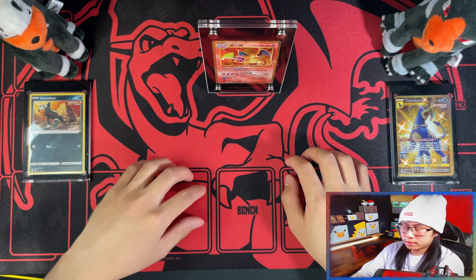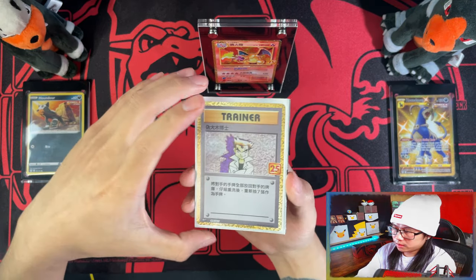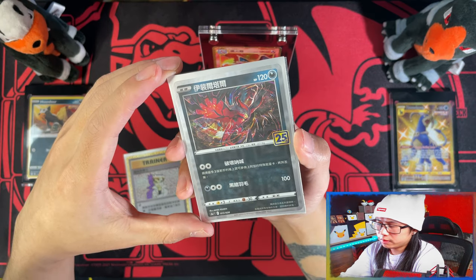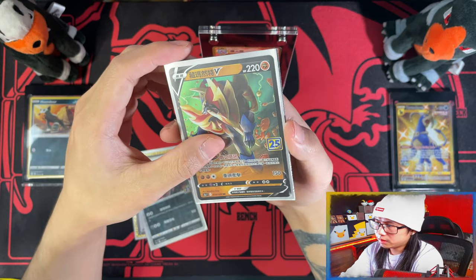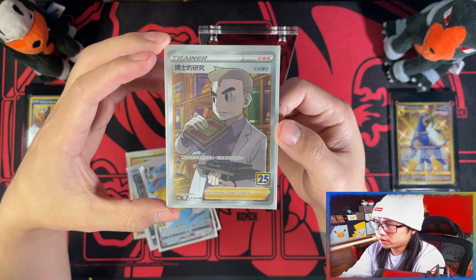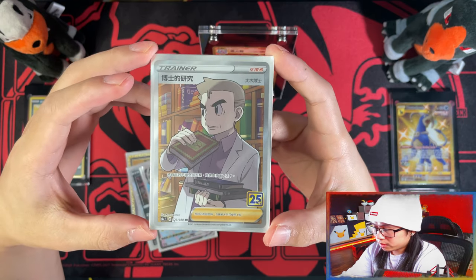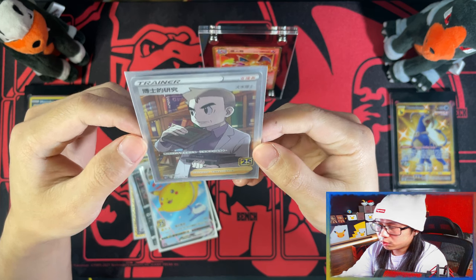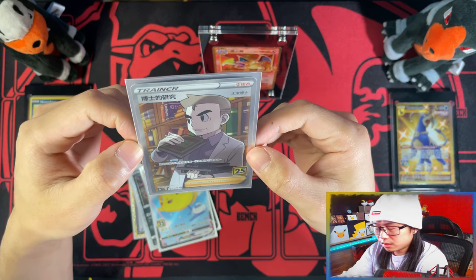And since we don't have booster packs to open, these are the hits that I got from them: a Prism Holo Eevee, or Reverse Holo, an Amazons V, a Prime Pikachu VMAX, and the Secret Rare Professor's Research. The excitement in me for this box overtook everything. So, sort of a messed up video, sort of a re-done video, I guess you wanna say.